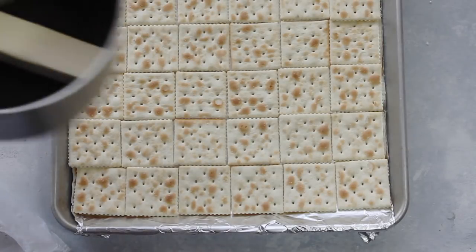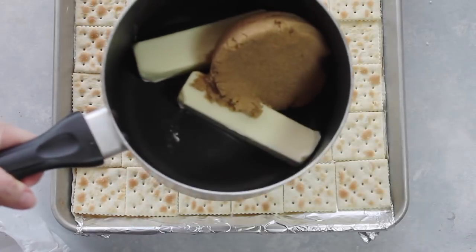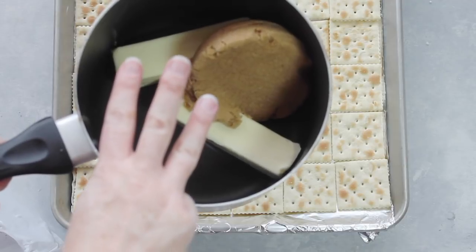Then in a saucepan take one cup of butter, one cup of brown sugar, and put it on medium-high heat and let it boil for three minutes.